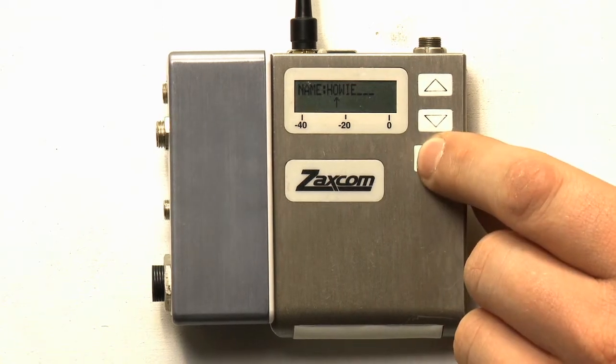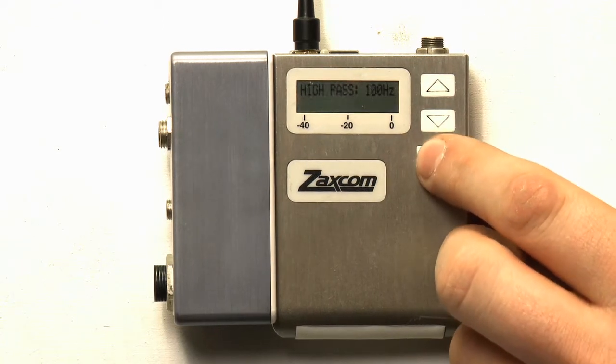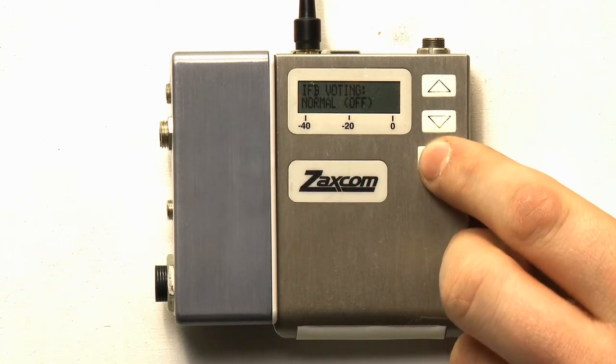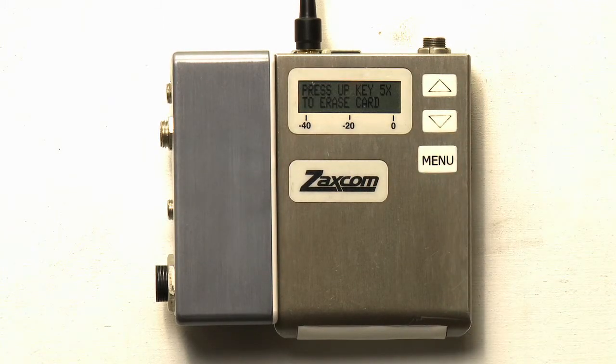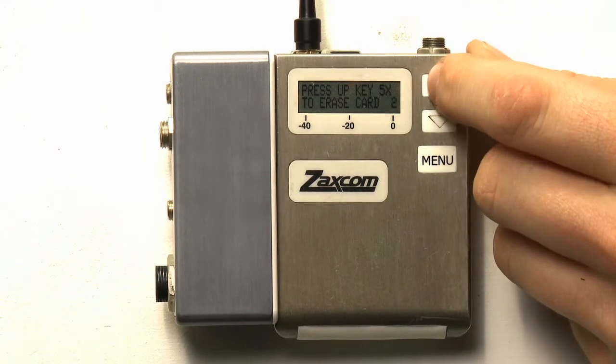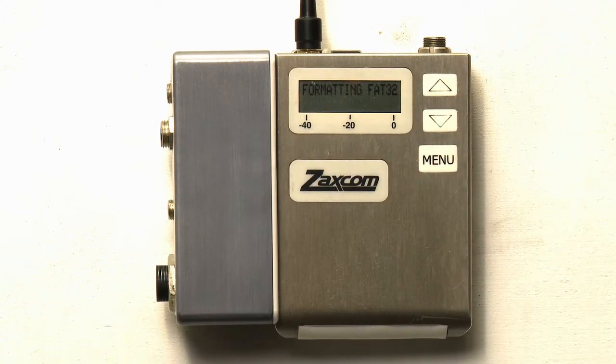This ensures that after formatting, the folder and the metadata of the track will have the same track name. Now, hold menu to skip back to the beginning of the extended menu. Then press menu nine times to enter the media erase and format page. It will ask you to press the up key five times to ensure that you want to format the media inside of the unit and are not accidentally erasing something unintended. After pressing up five times, the unit will start to format the card. When it is done, it will display success, reboot, and the amount of megabytes on the card.